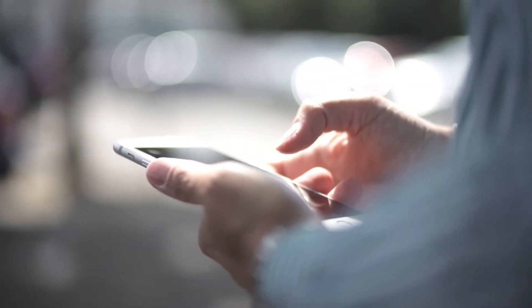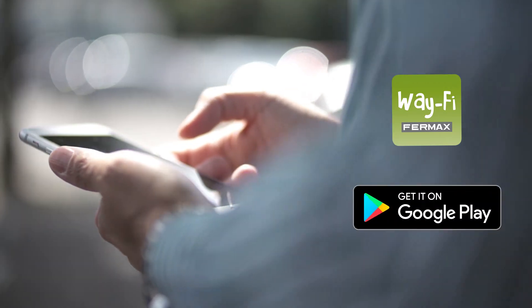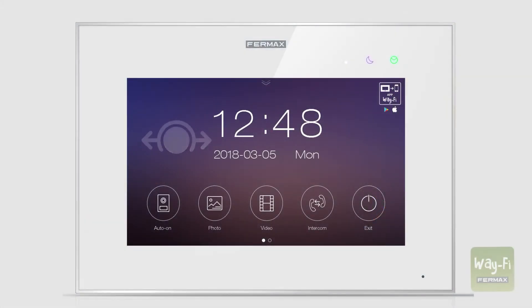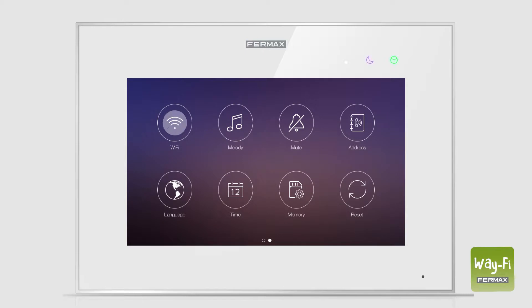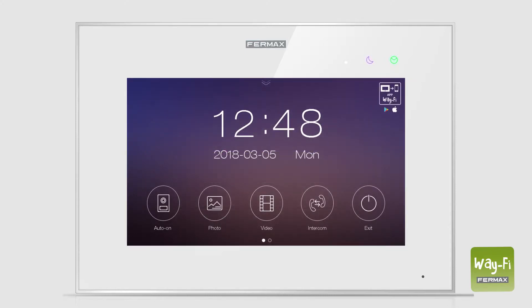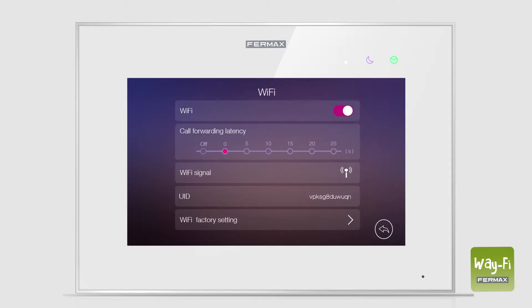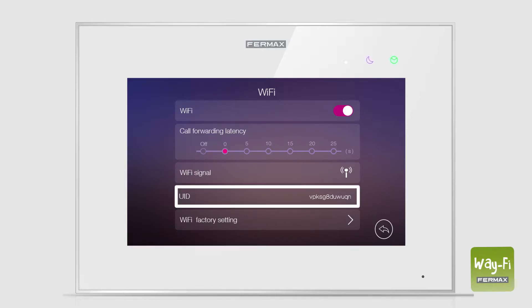To pair our smartphone, we must first download Furmax's Wi-Fi application from the Play Store. Next, we open the Wi-Fi menu on the home's main monitor and press the Wi-Fi factory settings and confirm. We wait 30 seconds and open the Wi-Fi menu again to check that a new Wi-Fi network has been generated, which we will use for pairing and that will be named UID plus the text that appears next to it in the monitor.